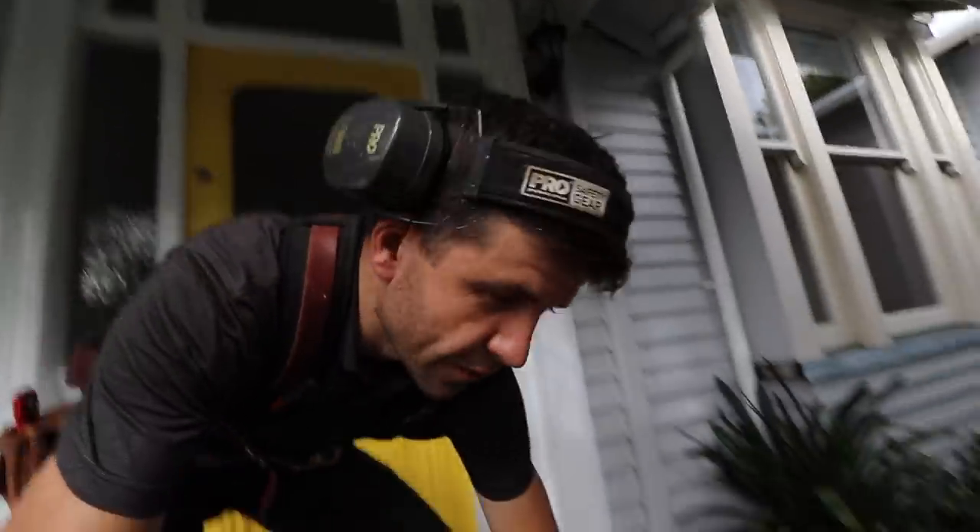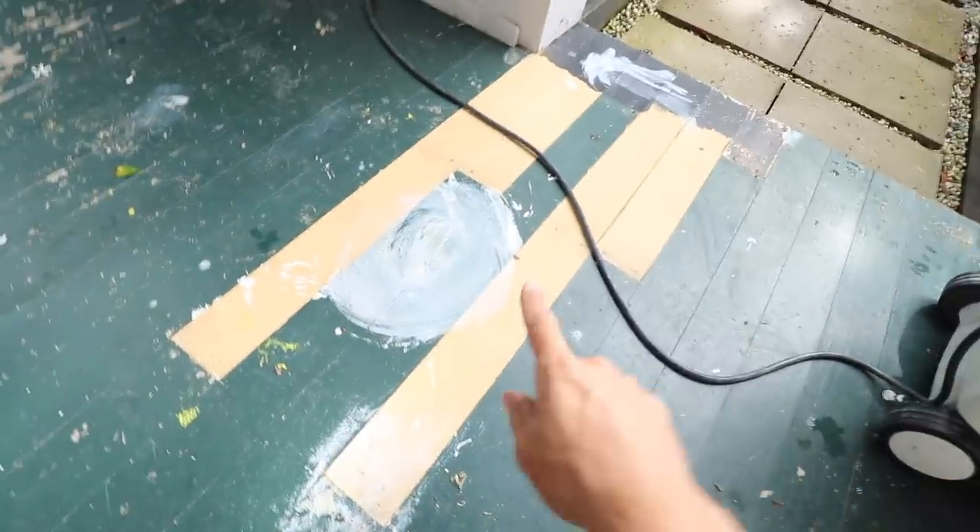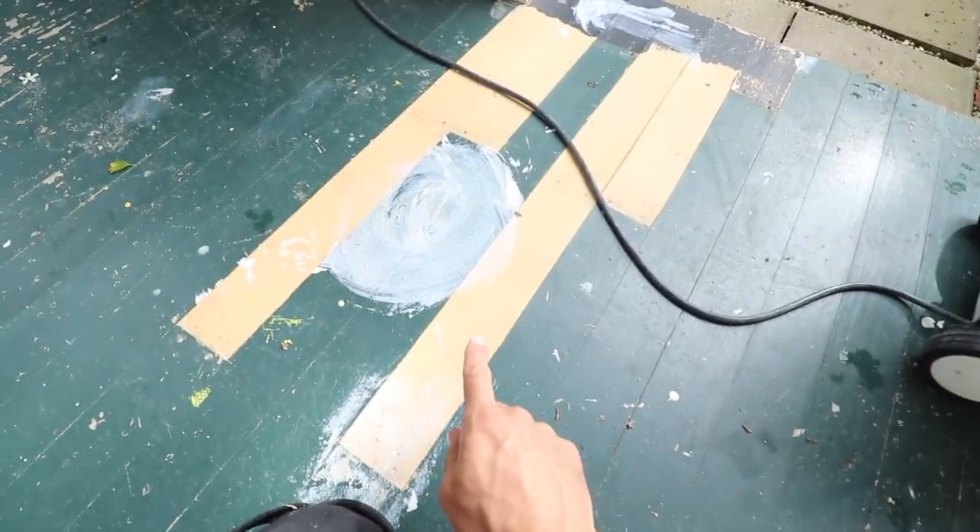I'm pretty confident this method works because four years ago I put this in, and it is literally exactly how I left it.